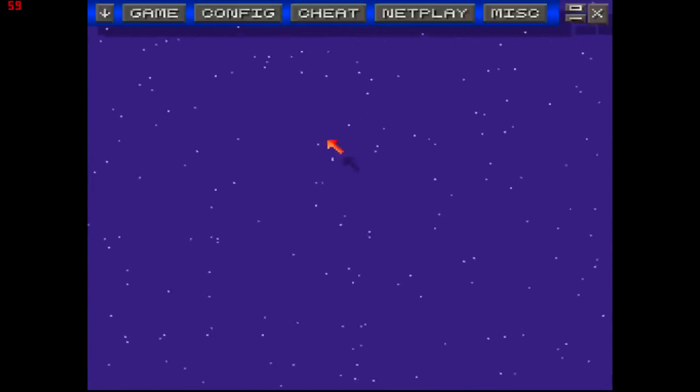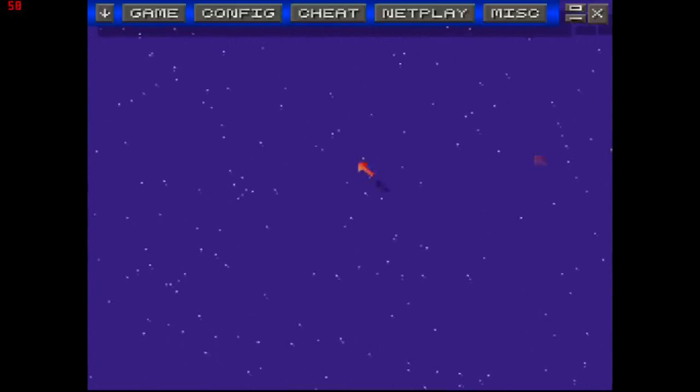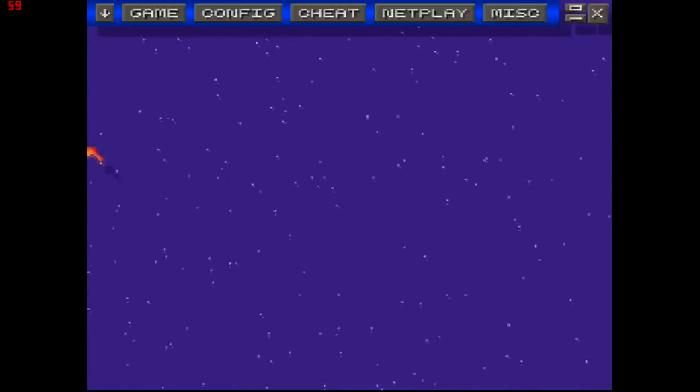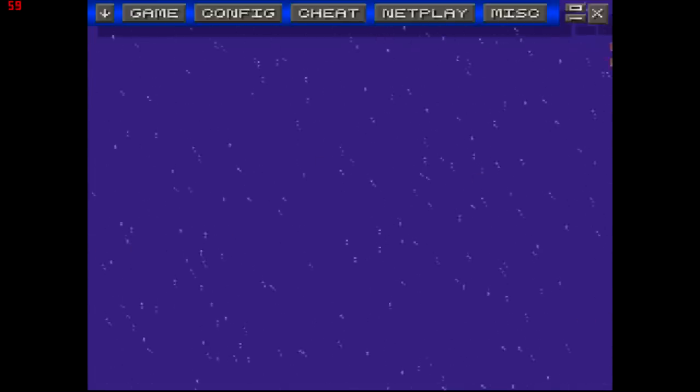Hey guys, Champ here. I'm going to do another how-to tutorial. This is for the VSNES and I'm going to teach you how to make it full screen. You can see on the left and right sides of my screen, kind of where I'm moving the cursor, there's a lot of black space and you want to get rid of it and make it stretch full screen.